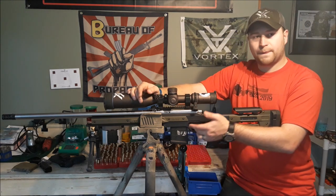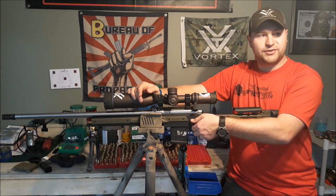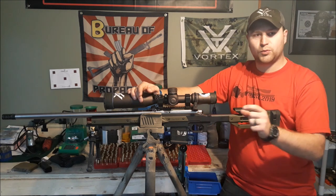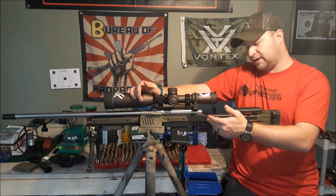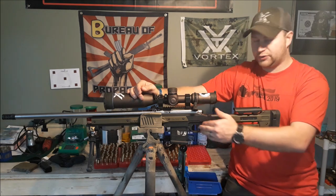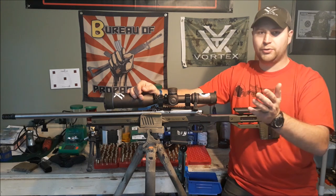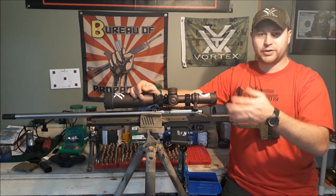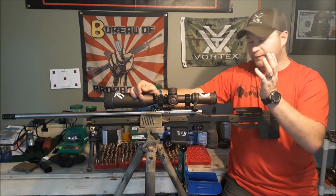Your trigger well is plenty wide. I would see no issue fitting one of Timney's wide 510s in there, and my Timney Calvin Elite fit with no issues. The trigger pocket is super wide and you should have no issues fitting a multitude of triggers — Bix and Andy, Trigger Tech, Timney, Huber — pick one, you should be able to fit it in there.